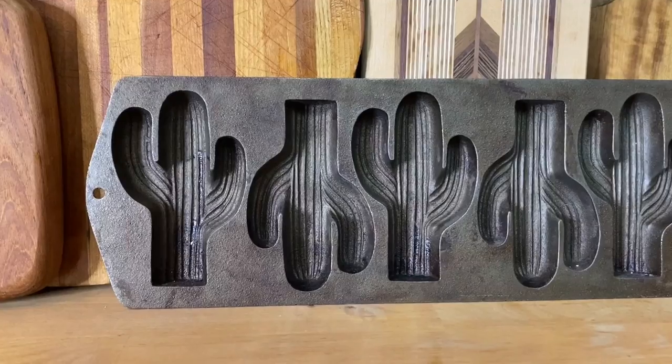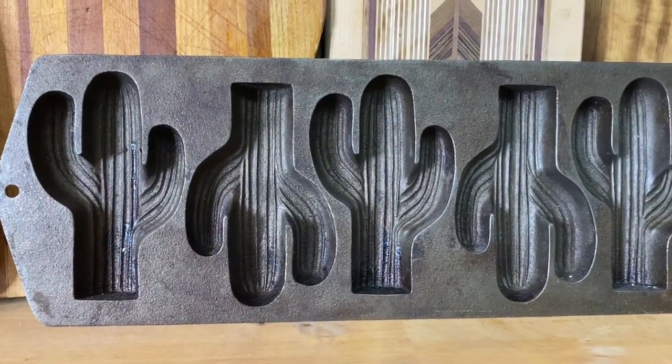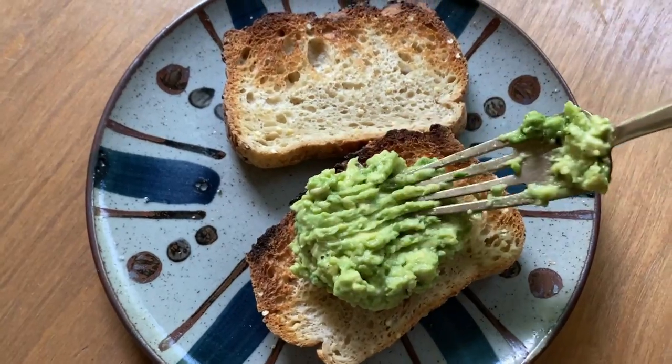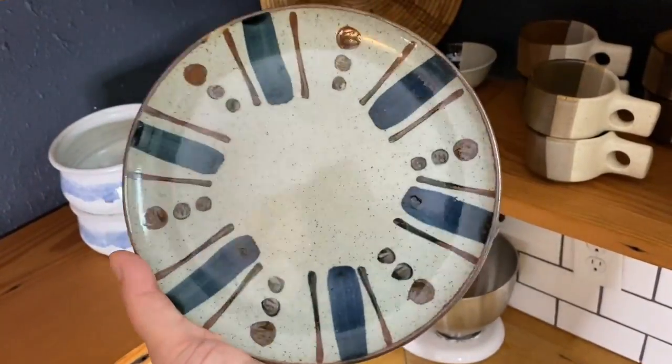It is a vintage cast iron cactus cornbread pan, but I think I'm going to use it for some cupcakes. Whenever I'm at thrift stores, I'm always looking for cute little single plates I can use for my avocado toast. Just having a fun hand-painted plate makes getting things ready to eat a little bit more fun.